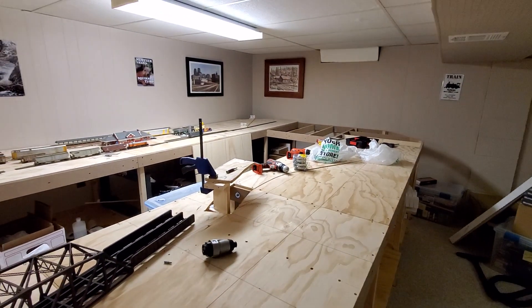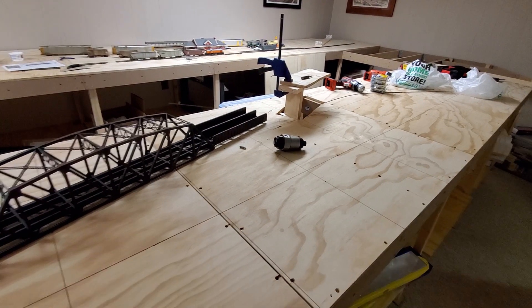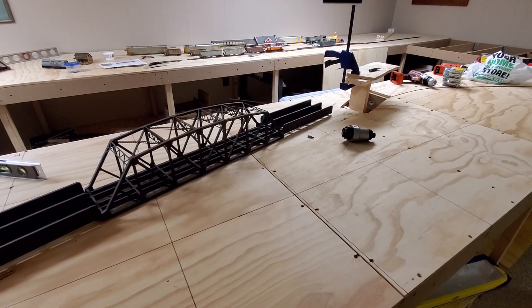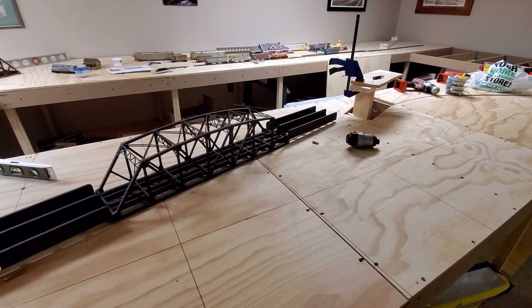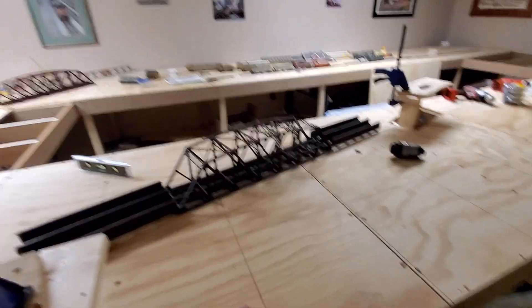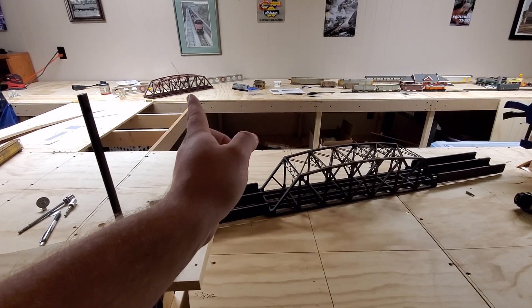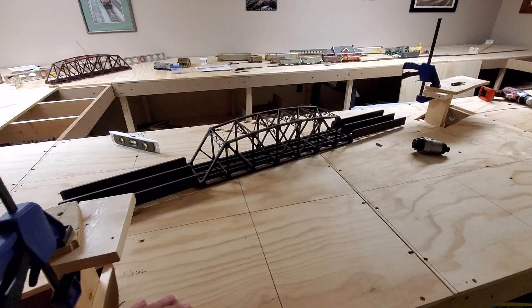That's it for now. I'm planning on getting track down probably just for the branch line to begin with by the end of July, just to have something running and working. I can probably lay more, but I need to get the rest of the stuff for these two bridges done. That one I can see being a little bit easier to do — this one's going to be a little bit tougher. I've got a lot of measuring and planning to put stuff in place.